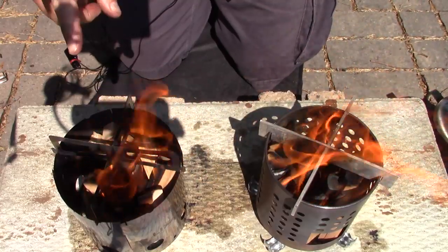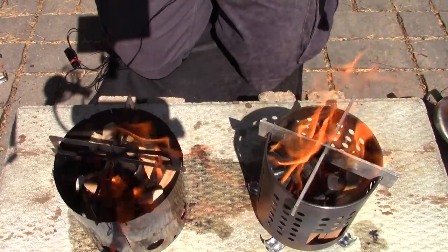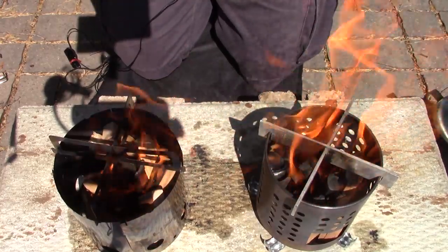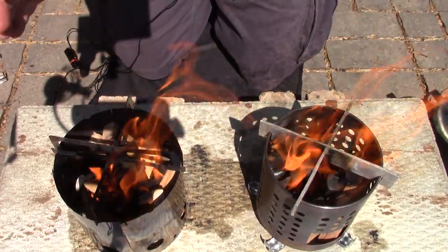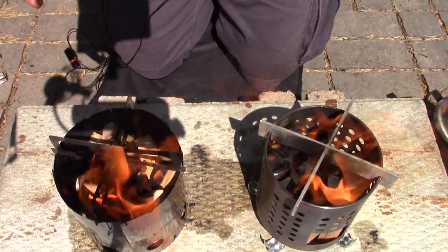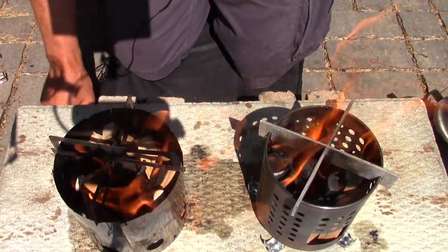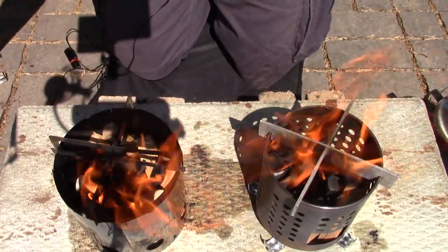That's one of the things that's really hard to do with these tests when you have stoves of different sizes and you're using the same amount of wood — it affects how the fuel will engage. But this is slowing the burn down, and we'll see in a minute if it's going to actually affect performance.